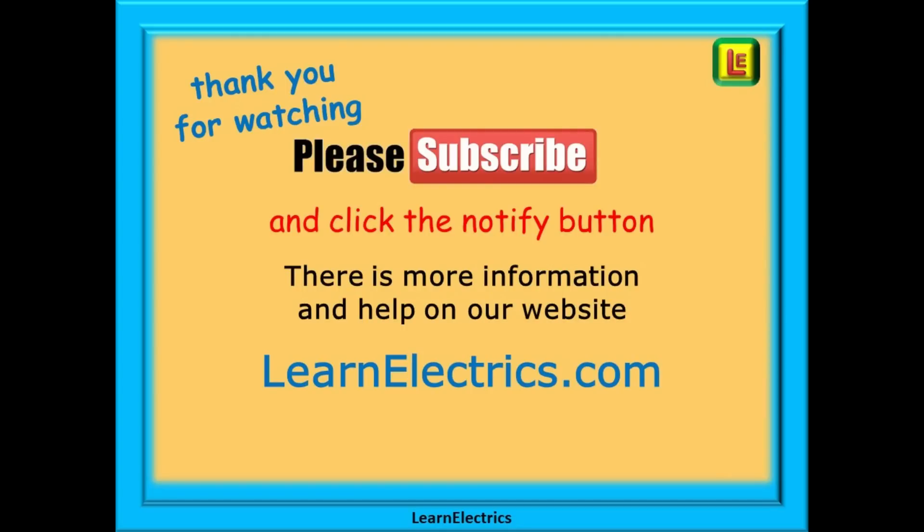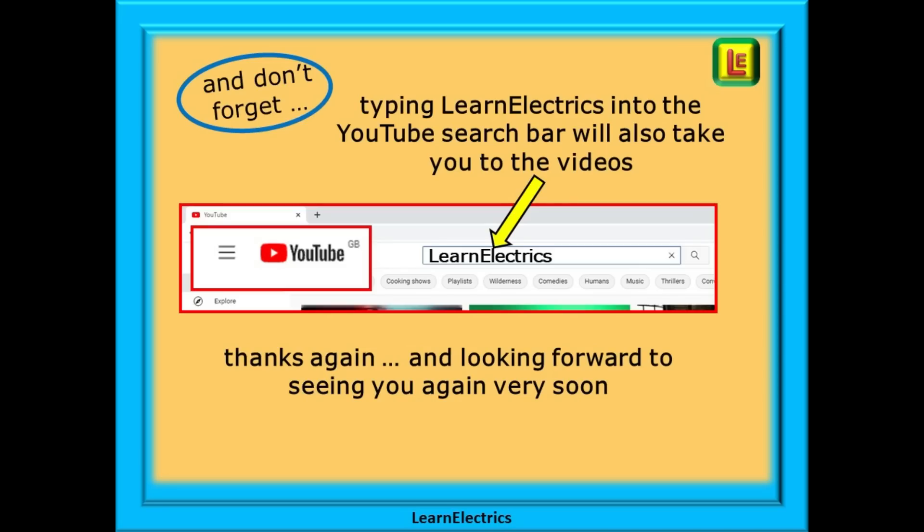Thank you for watching — it really is appreciated and we hope you found this video useful. Please subscribe to our channel to get access to all of our videos, and remember to click notify so you don't miss our next video. You can find even more information, videos and help on our website at LearnElectrics.com, or type LearnElectrics — all one word — into the YouTube search bar to go directly to our channel. We are constantly adding new videos, so don't miss the next one. Thank you for watching and we hope to see you again very soon.